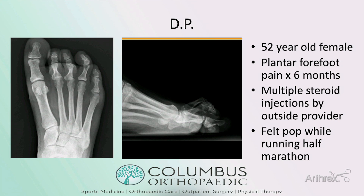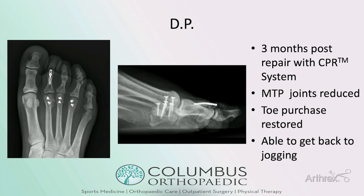Here's one case: a 52-year-old pharmacist who had been training for a half marathon and developed forefoot pain. She was injected multiple times by an outside provider. While actually running the half marathon she felt a pop in her foot and presented with total dislocation at the second MTP joint, near-dislocation at the third, and gross instability at the fourth. She underwent direct repair using the CPR system, and at three months post-operatively her joints were nicely reduced, she had restored toe purchase to the ground, and she was able to get back to jogging.